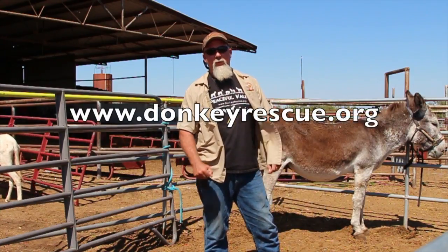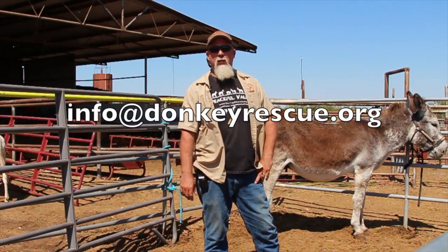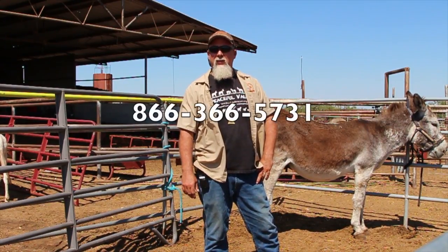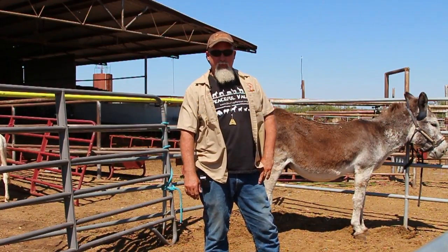If you need more information, you can go to our website at donkeyrescue.org, drop us an email at info@donkeyrescue.org, or give us a call at 866-366-5731. We'll see you next time.